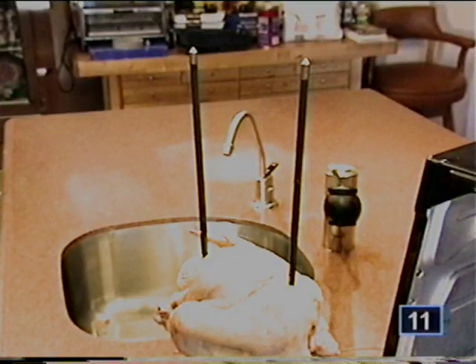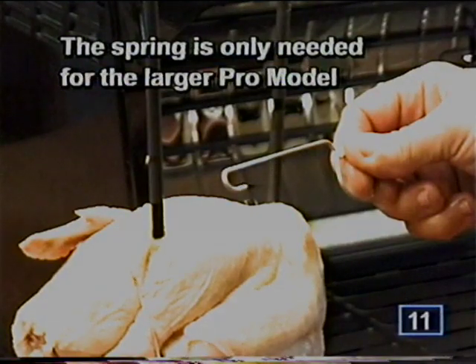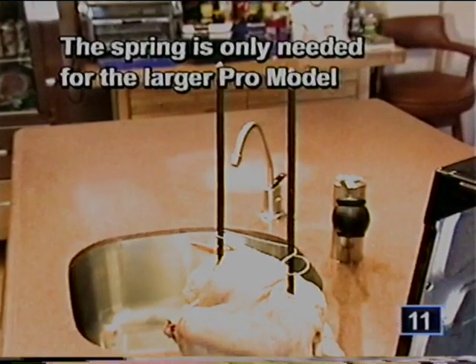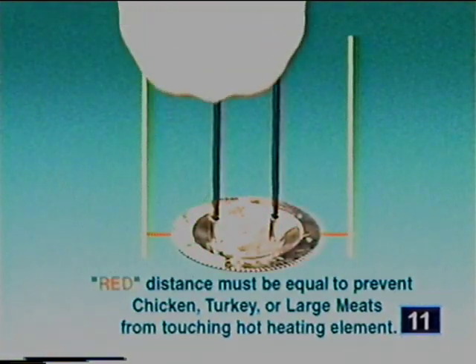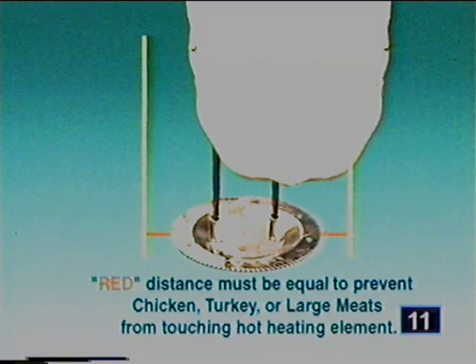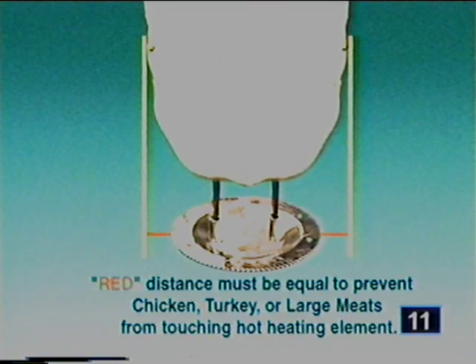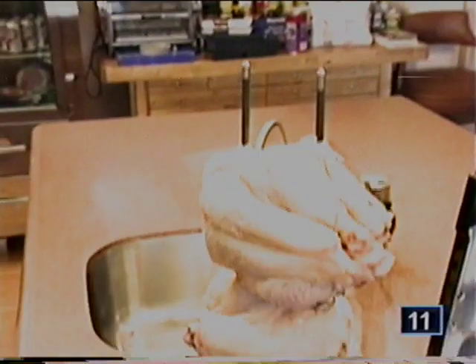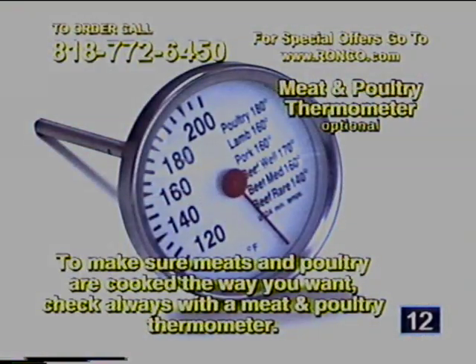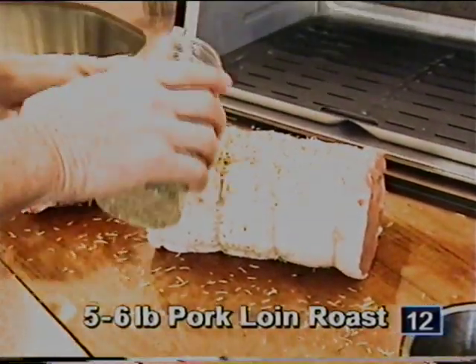When using two or more large pieces of food, the spit rods have a tendency to flare out. This problem is solved with the Showtime Alignment Spring, which brings the rods back to a perfect vertical position. It's very important that your large meats and poultry be centered on the spit rods so the food does not touch the red hot heating element while rotating. To make sure meats and poultry are cooked the way you want, always check with a meat and poultry thermometer.